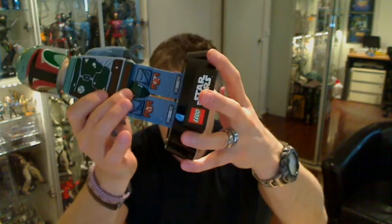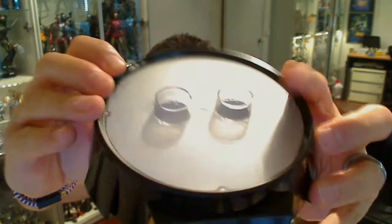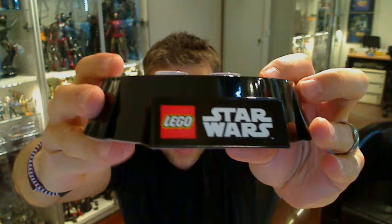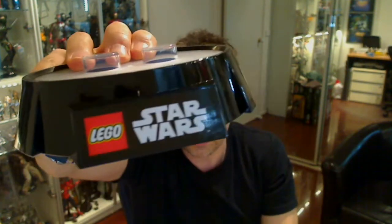Going to the figure — the figure itself comes detachable from this base. The base really doesn't do a great deal. It has got two gigantic Lego studs on it and this rather cool display on the front. It is a sticker, but not too bad — it kind of looks the part.